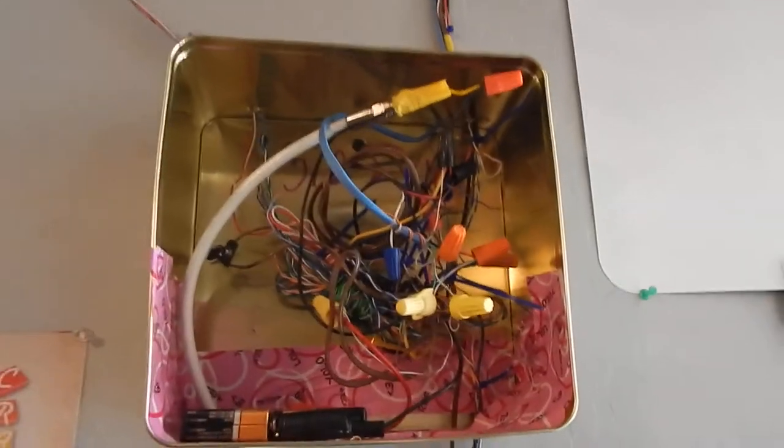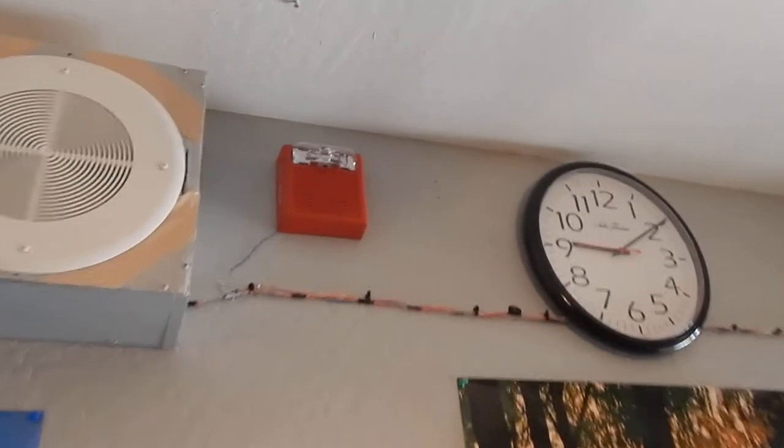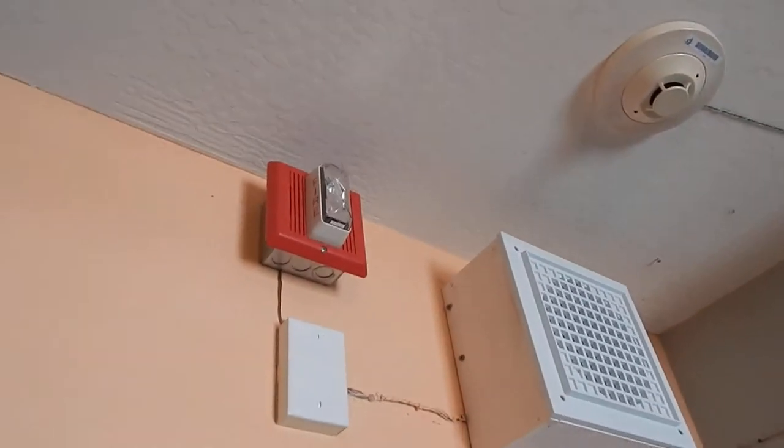Someone told me that my strobes are out of sync. I could probably fix that on the system because it has to be done with the System Sensor MDL sync module. I've done a little bit of research and this Wheelock fire alarm will work, that one will work, and in some cases these Edwards Integrity horns will work. I don't know about Gentex, but at my school they have a mix of Spectral Alert Advance and Gentex Commander — those seem to sync just fine.